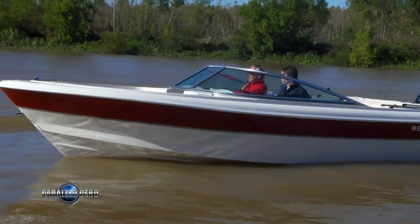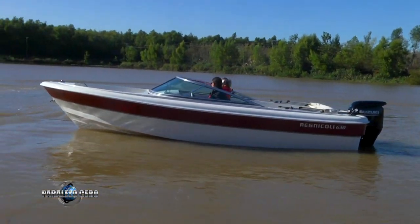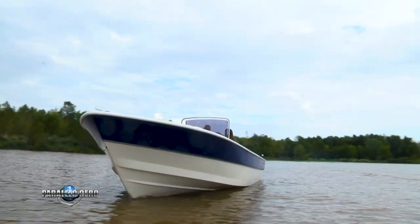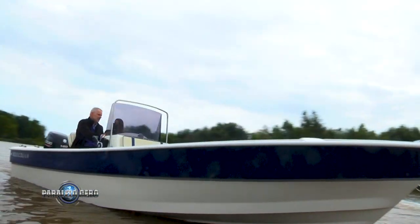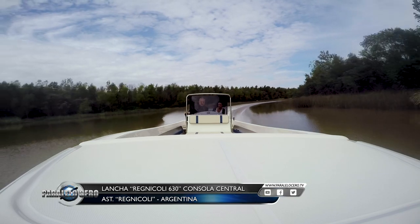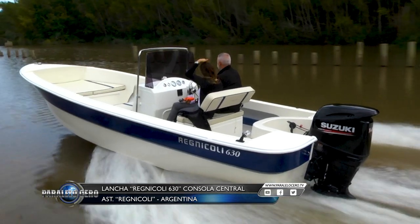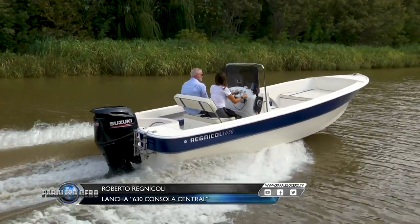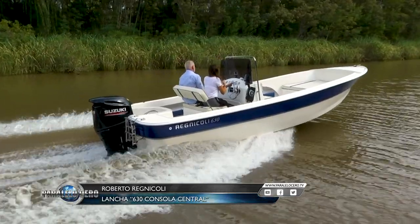There are basically three base colors: bordeaux, negro, and azul. These colors are combined with cascos and covers in either beige or white. In terms of warranty, the Suzuki motor comes with its own manufacturer warranty coverage.